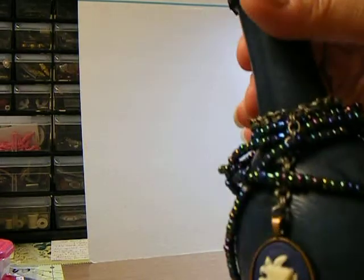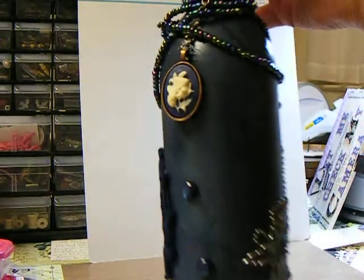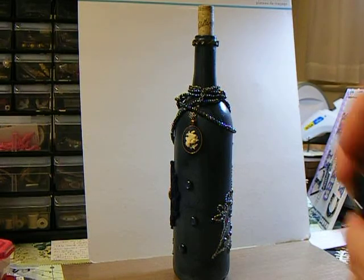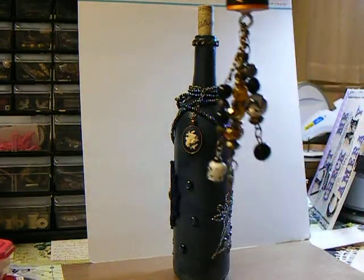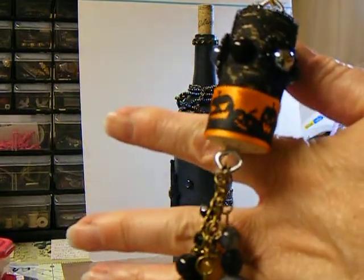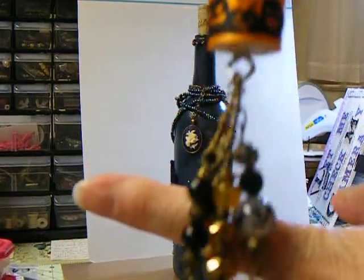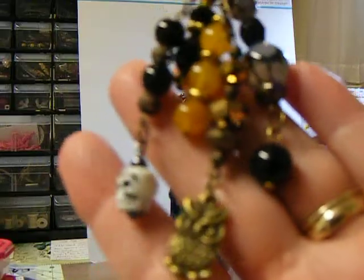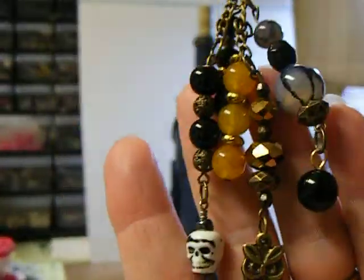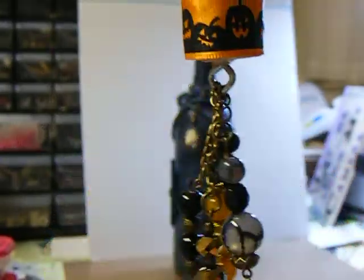I really like the way this turned out in here — I just like that for some reason. And I did want to show you that I have gotten one more done: I got my Halloween one done, my Halloween cork, and that was my charm that I did for the bottom of that. It's not quite as chunky, but I thought it was Halloween-y.